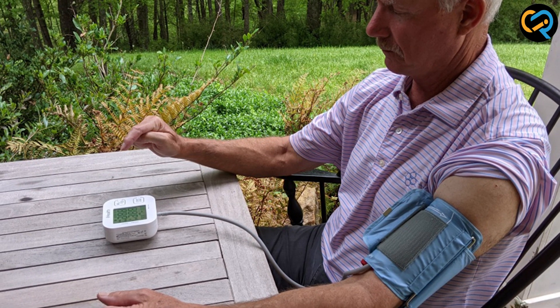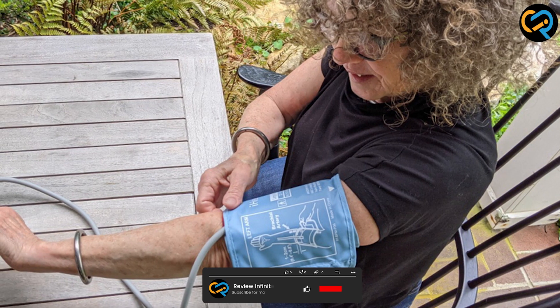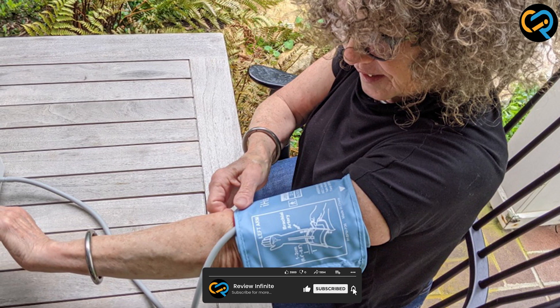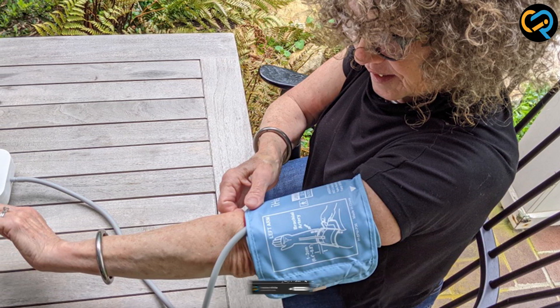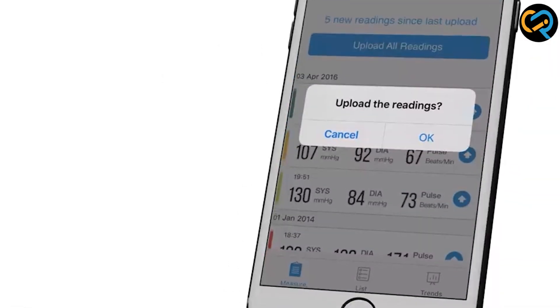To take a reading, all you have to do is wrap the cuff around your upper arm and press the start button on the device. The cuff will inflate automatically, and the device will take your blood pressure and pulse rate readings. Once the readings are complete, they will be displayed on the LED screen as well as on the app.